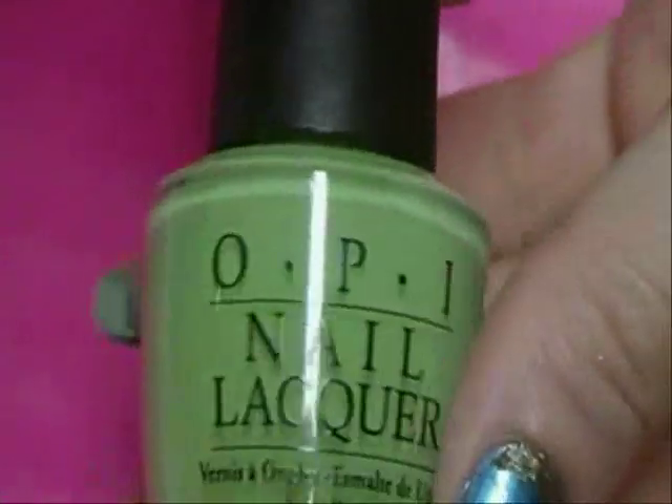Is this color by OPI, and it's called Hey, Get in Lime — it's a really cool lime green color. I like this color. It is a little thin for nail art, but it'll work. We're just going to use it very sparingly anyway.